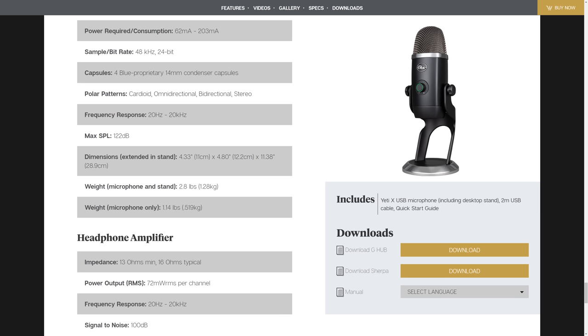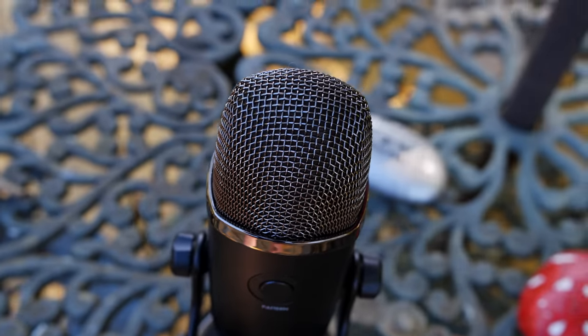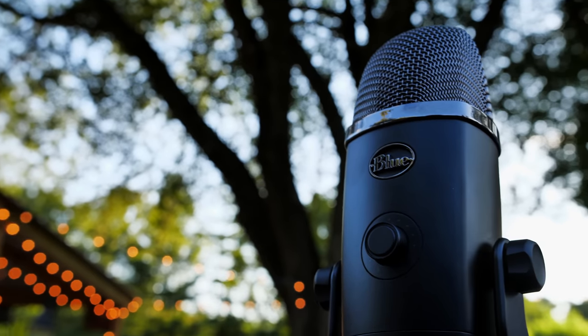In terms of specs, it has a 20 Hz to 20 kHz frequency response. It has four Blue proprietary 14mm condenser capsules inside. It has a max SPL of 122 decibels. The entire package with the stand weighs 2.8 pounds — it is a heavy beast. It does have a headphone out as well.